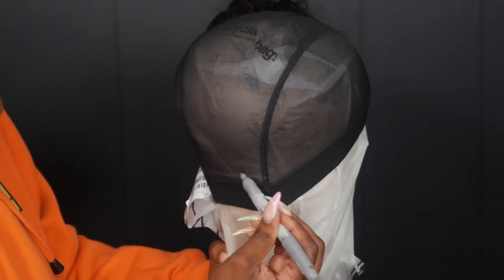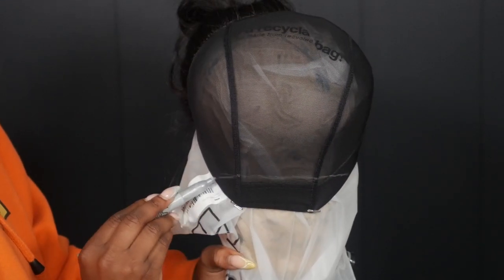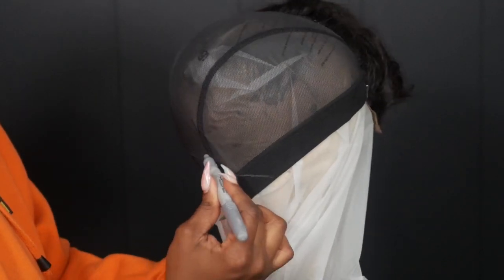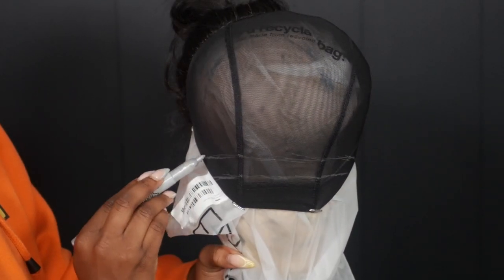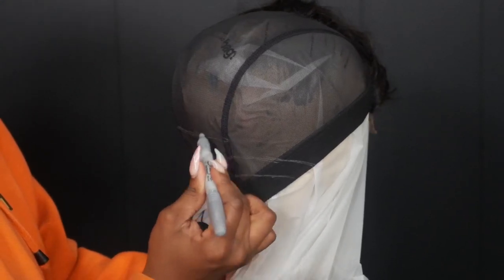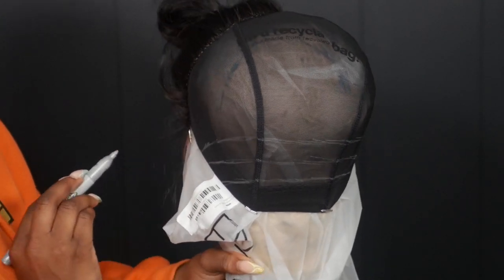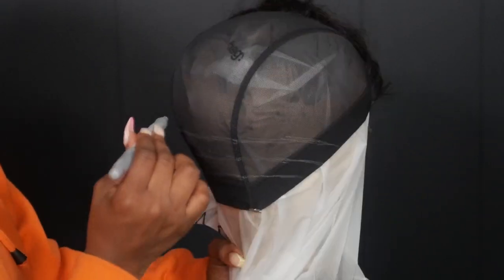Now on to marking out tracks. I'm starting above the actual spandex part because I like my wigs to stretch — if you start on the spandex you limit your stretch. I'm following the natural curve of the head, going in like a U-shape. You want to make sure your spaces are about an inch apart — not too close together but not too far apart, about an inch.